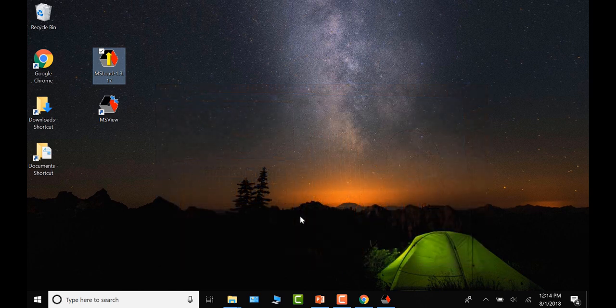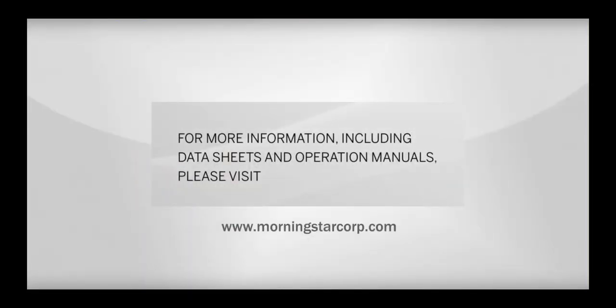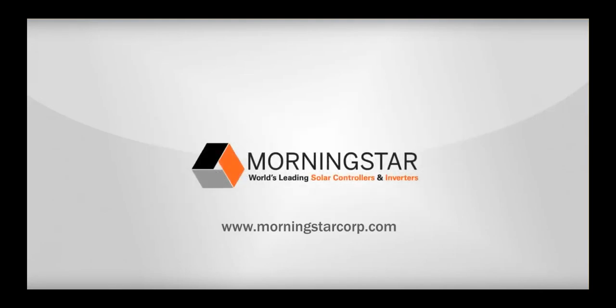That concludes how to update the firmware. Thank you for watching. For more information, please visit our website at www.MorningstarCorp.com. Thank you.